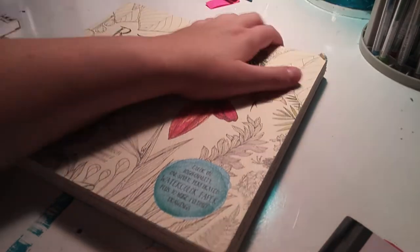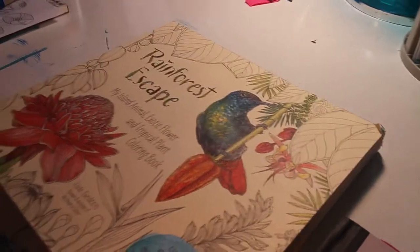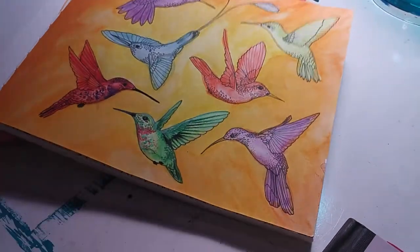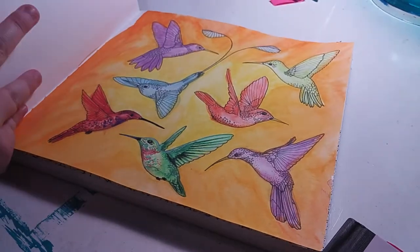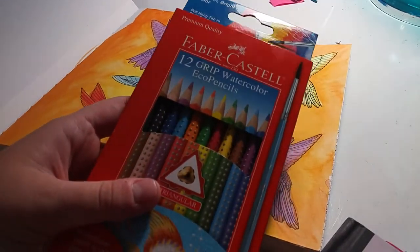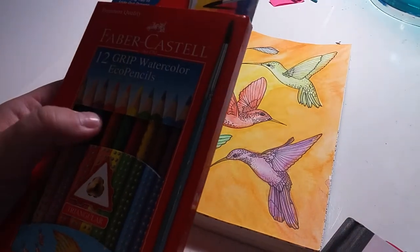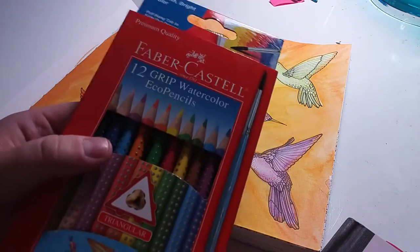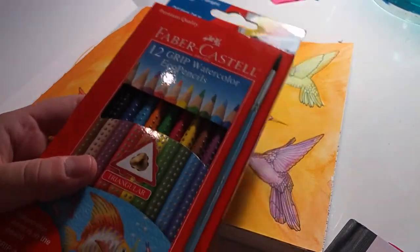I know you guys have seen this one on YouTube before, so I'm not going to do a full flip-through unless you guys ask in the comments. But let me show you a page I started. This is the page of hummingbirds. I recently bought these watercolor pencils — Faber-Castell 12 Grip watercolor eco pencils — also from Target. They worked pretty well so far.